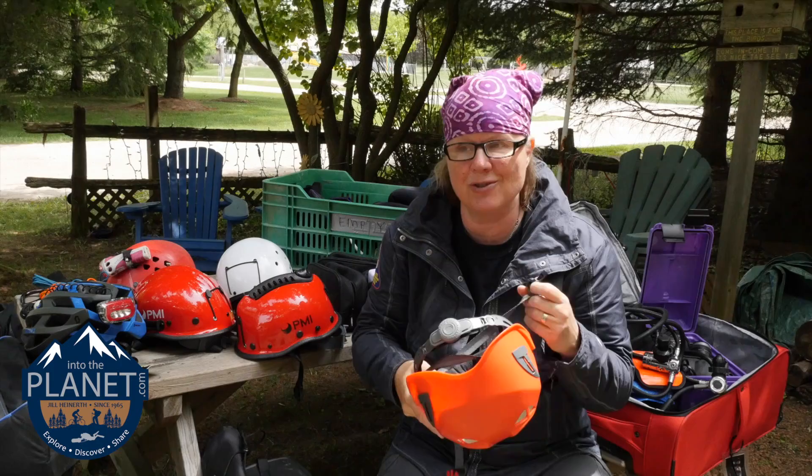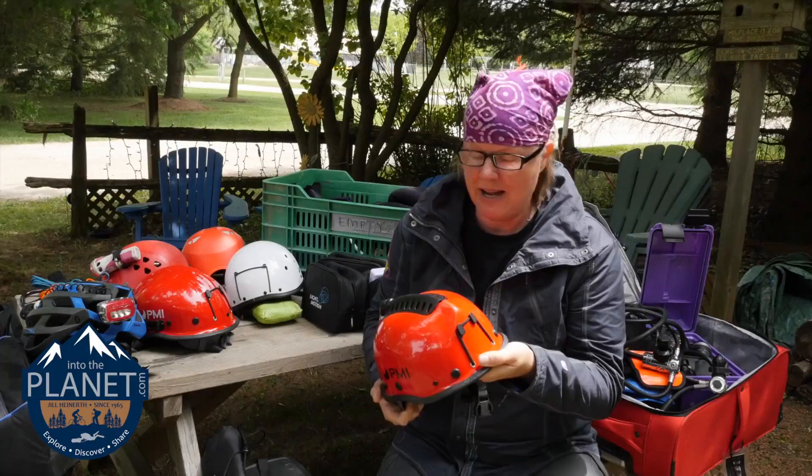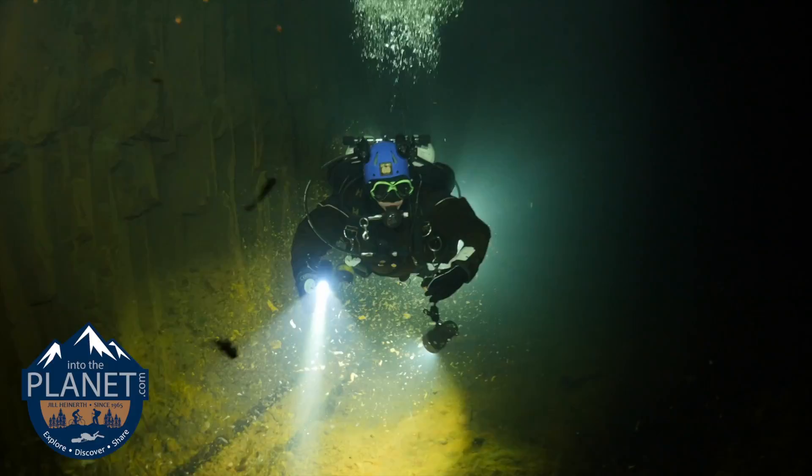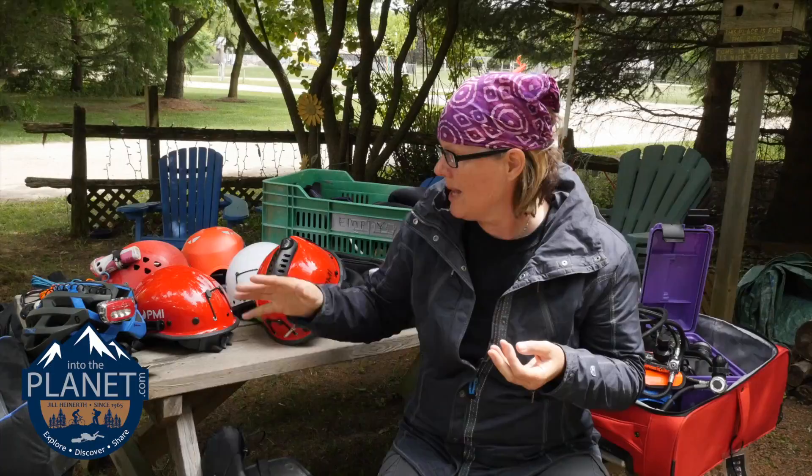There are lots of different helmets on the market, varying from this Kevlar one with an open and closed vent structure down to the lighter weight helmets that are easy for travel. The important thing is that your head is protected — whether you're scootering, cave diving, inside a wreck, under ice, or even surfacing under a boat. A helmet will protect your head.